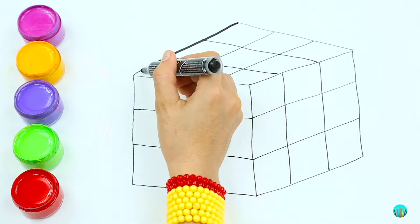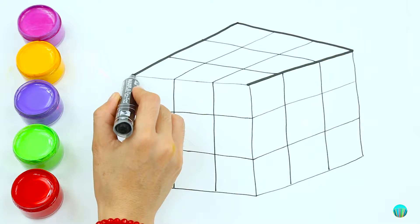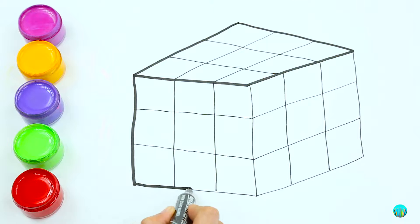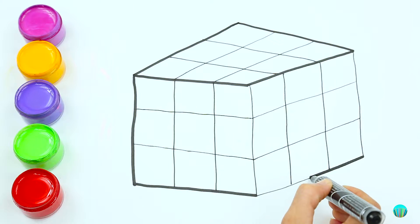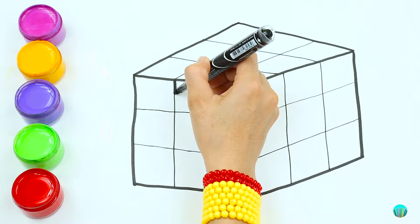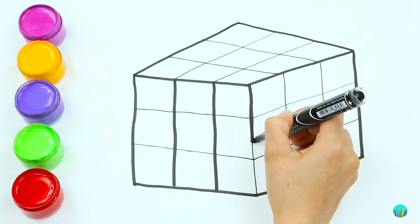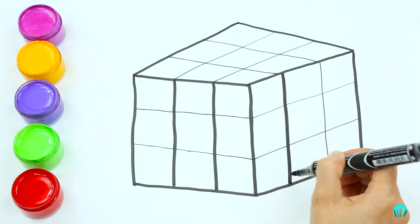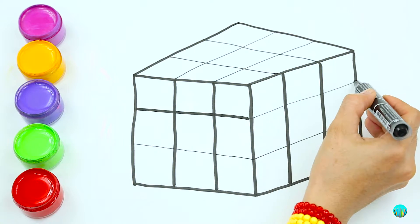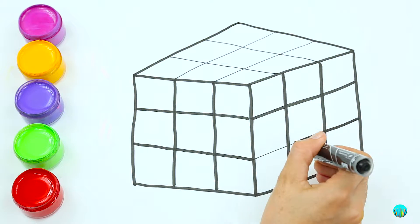Let's make it a ball! A Tisket, a Tasket, a green and yellow basket. I wrote a letter to my love, and on the way I dropped it. Dropped it, I dropped it, and on the way I dropped it. A little boy, he picked it up and put it in his pocket.